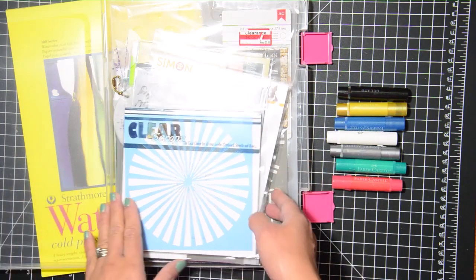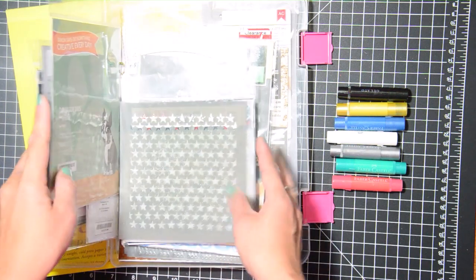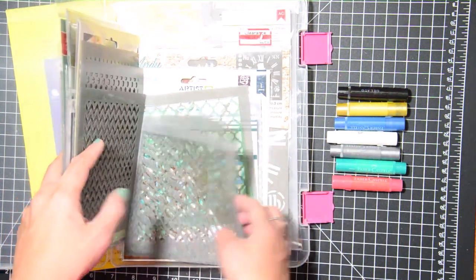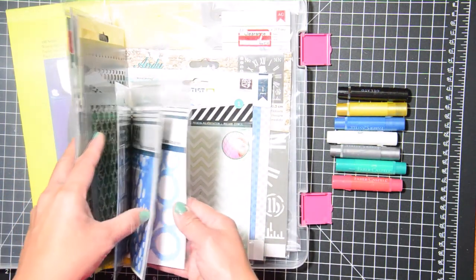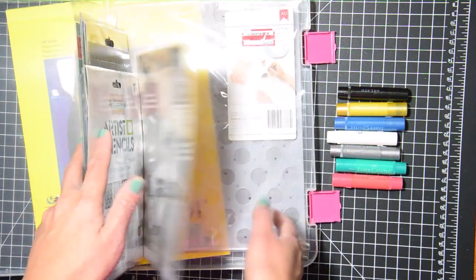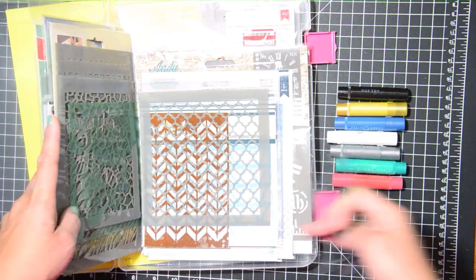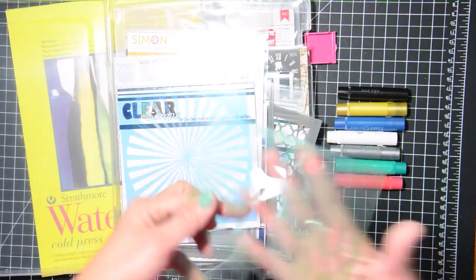I have these colors and I'll probably use maybe just these two because they're more colorful. Then this is my container of stencils — I got this plastic container from Daiso, a Japanese store; the ones I go to are in California. Here are my stencils. She used kind of a good floral stencil, I don't know if I'll have something like that, but I'm going to go through and see. Oh, there it is right here.